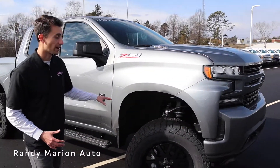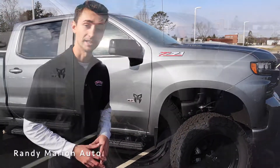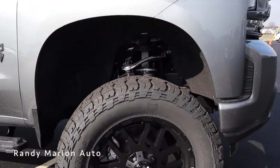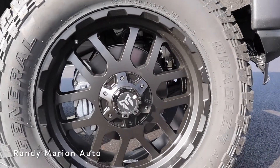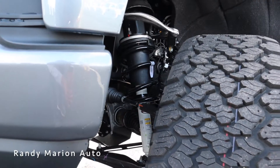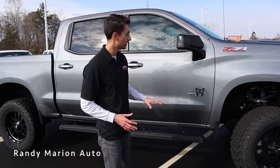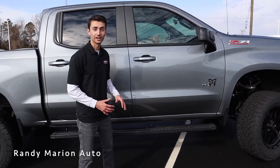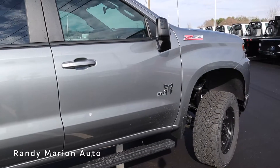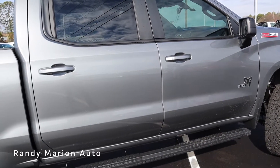Looking at the side profile, this truck is equipped with the Rocky Ridge six inch lift kit, and we have 20 inch wheels. The wheels have a really nice satin black design wrapped in a General Grabber tire. You can see the lift kit components up front as well — very solidly put together. We have your Duramax and Z71 logo up front, and the side profile gives this truck a really good look overall. We have the Rocky Ridge running boards down below to make it a little bit easier to enter and exit.